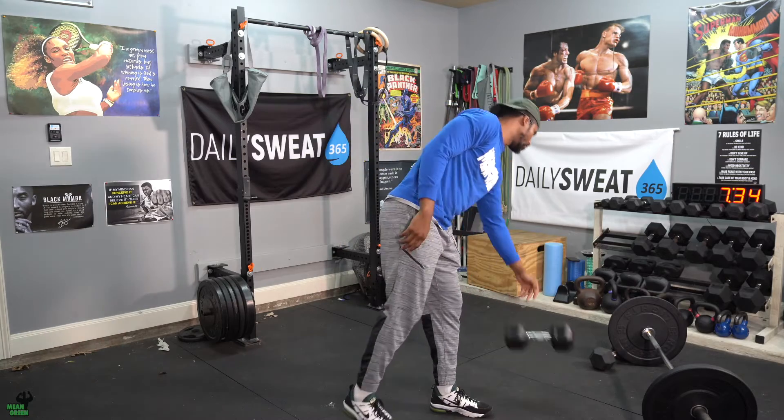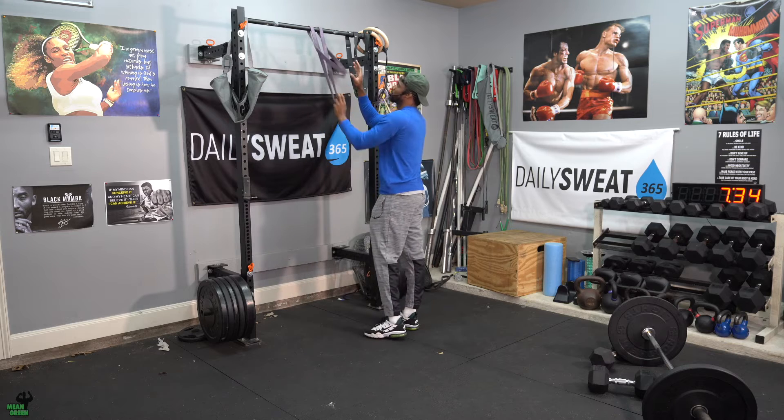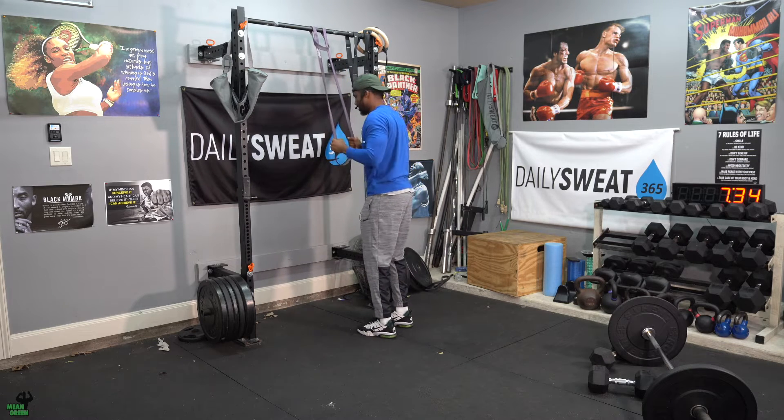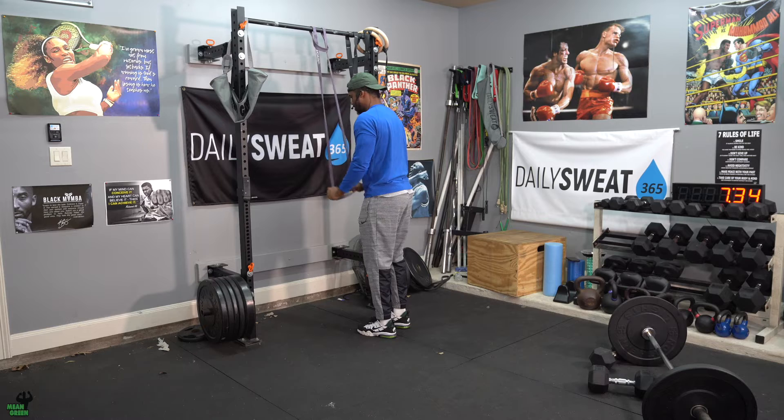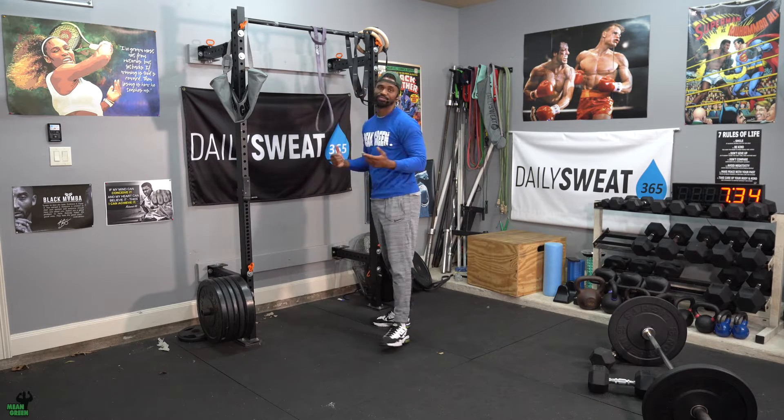Once you finish, you're going to tricep pulldowns. Maybe get a heavier band this week. Shoulders pinch, elbows down. Pull the resistance band down. Remember, these are tempo — these are not as fast as you can go. Once you get a total of eight, take a break.